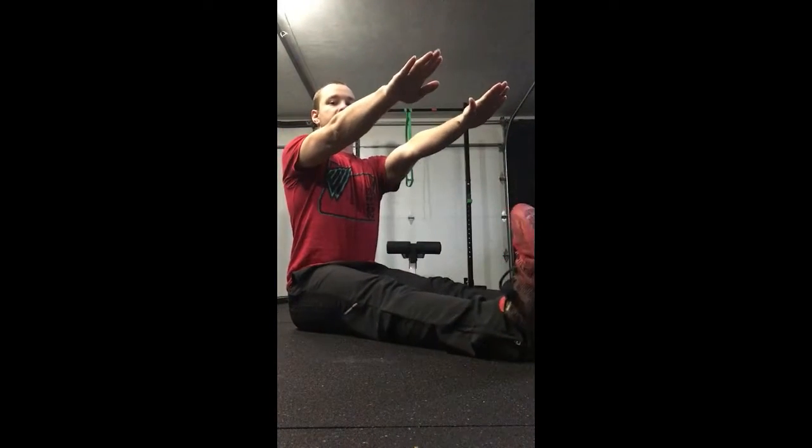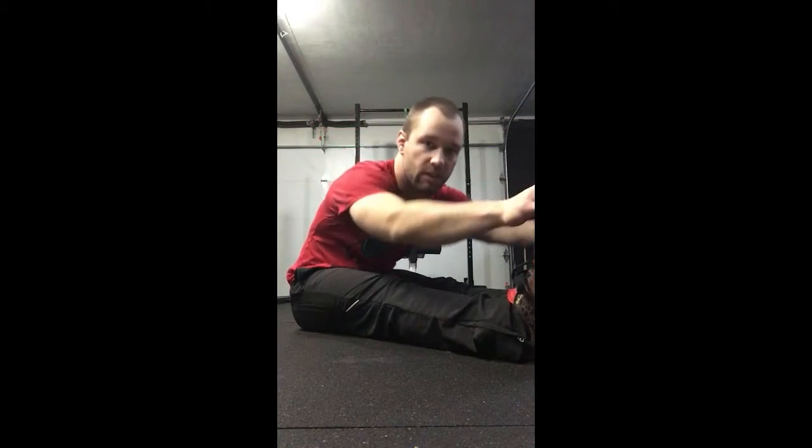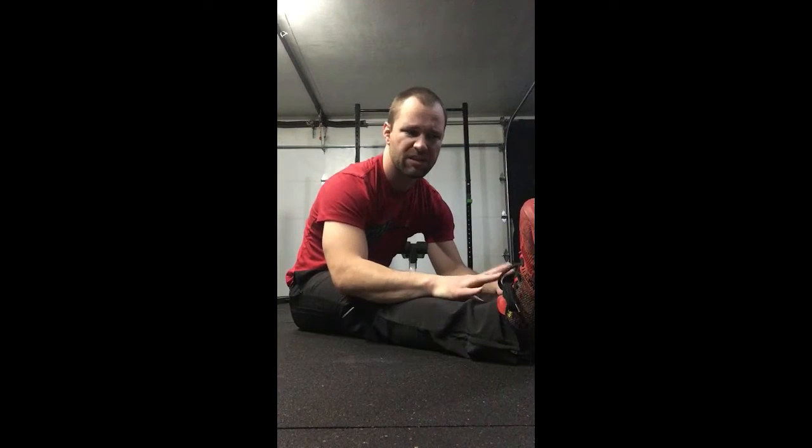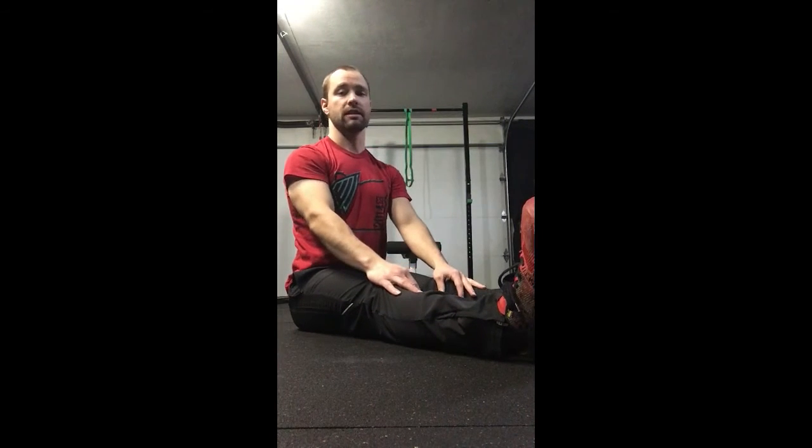If I'm sitting tall and reaching forward, I get that stretch in my hamstrings, and it's a lot more than the stretch I'm getting when I'm rounded — because all I'm getting there is a stretch for my lower back. It puts unnecessary strain on your lumbar spine by reaching down like that, so that's why I want to sit nice and tall and reach forward. If you still make it to your toes, that's awesome, but make sure you keep that posture.